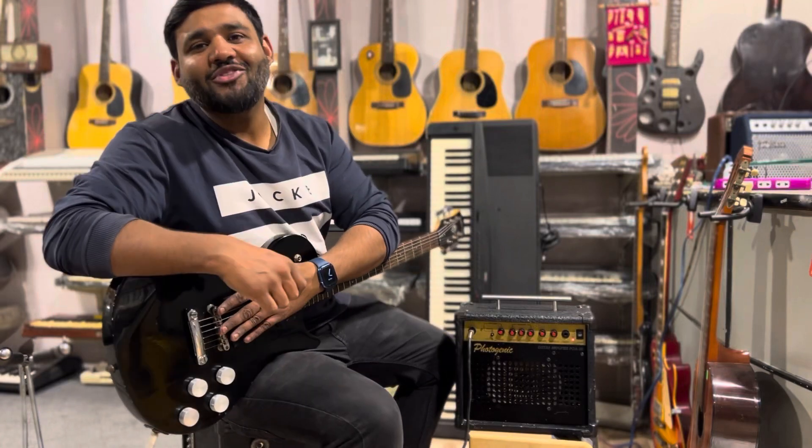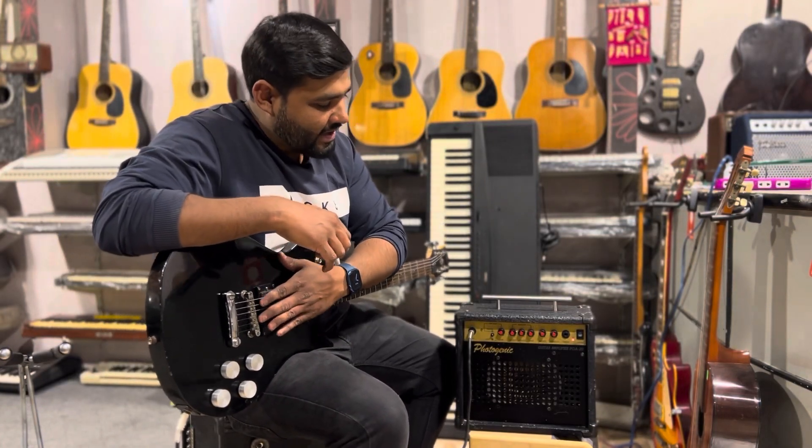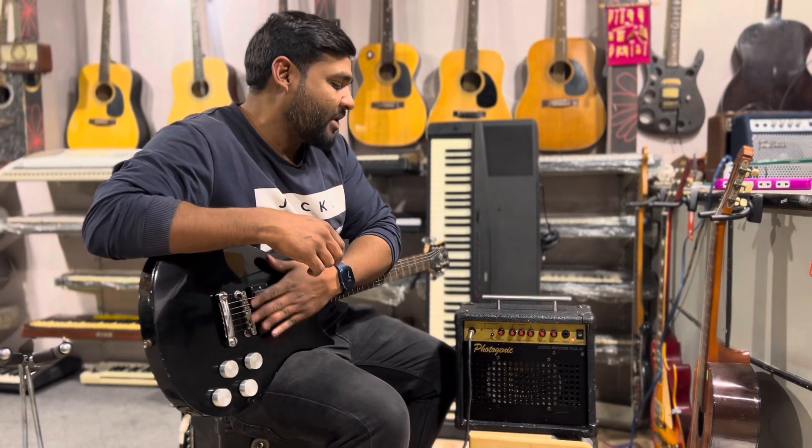Hello, Shalom everyone. This is Sophie Wilson from Wilson Music Instruments. We have a photogenic guitar amplifier, model number PGA 20.